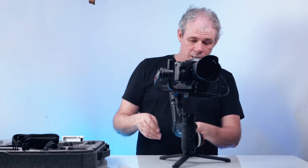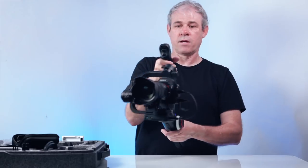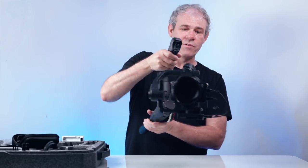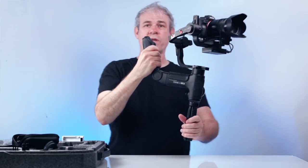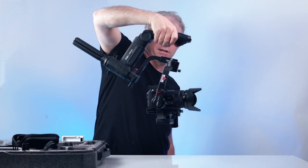Now we're going to turn it on, but before you turn it on make sure the motors are unlocked — if they're locked you can damage the brushes. Let's hit the little button on the side, hold it down for about three seconds, and the gimbal should now be on. Notice how nicely and smoothly the camera moves. One of the nice things about this gimbal is you can go from above, simply drop it down, and it goes into underslung mode.